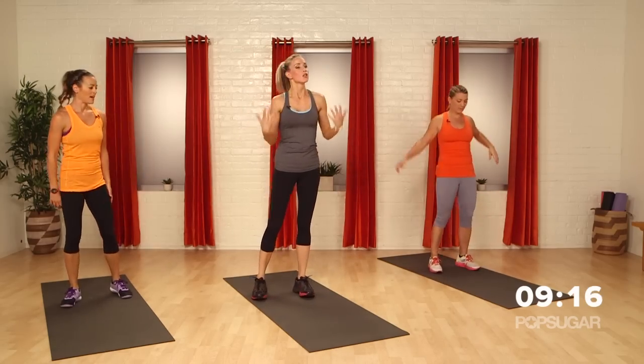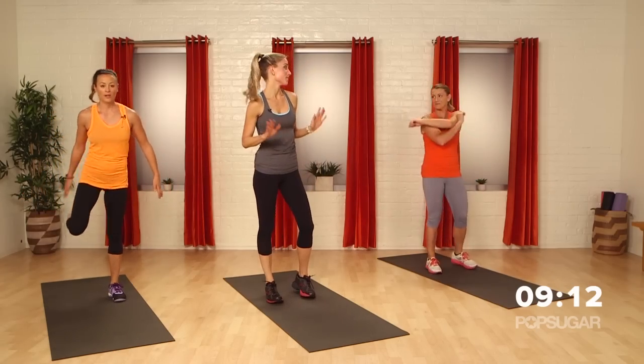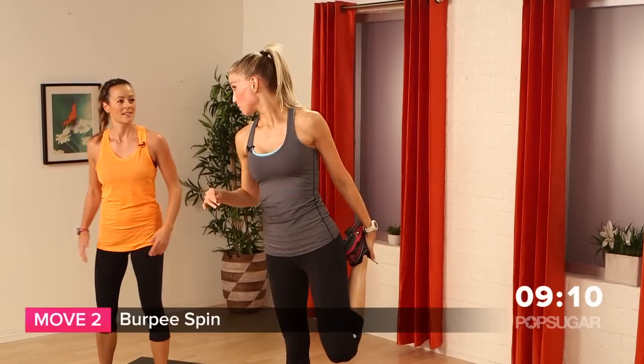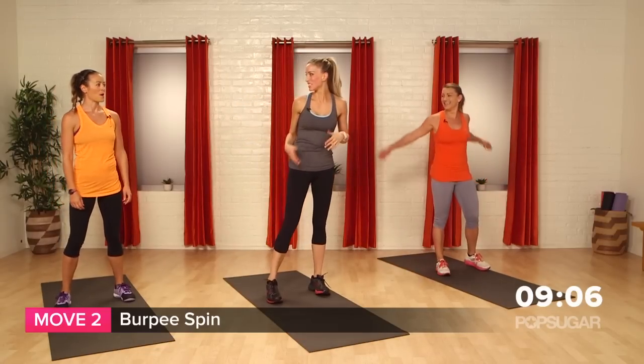So 20 seconds to rest — you can take this time, stretch, catch your breath. We're moving on. Next move, it's exciting — it's a burpee spin. So you're like, a burpee I'm so afraid of, but you're gonna add a spin to it.